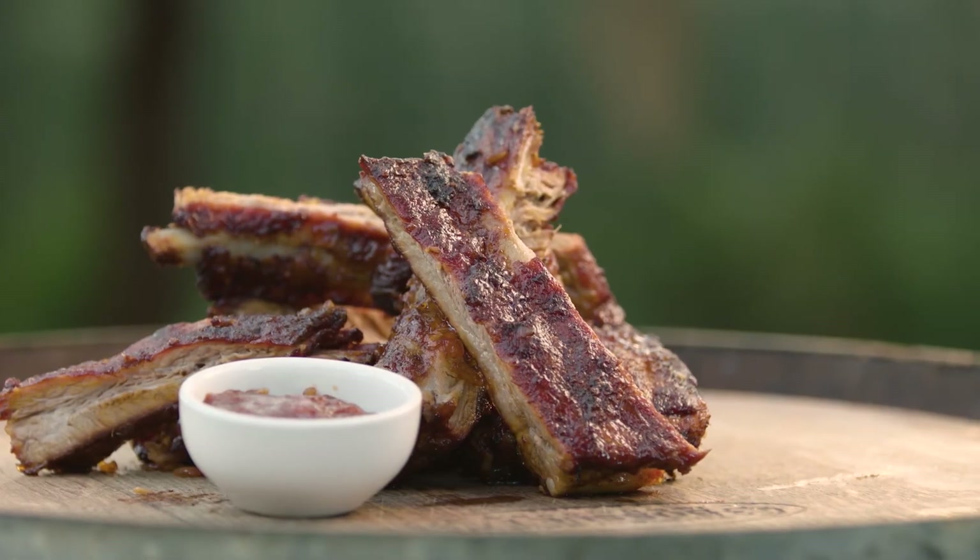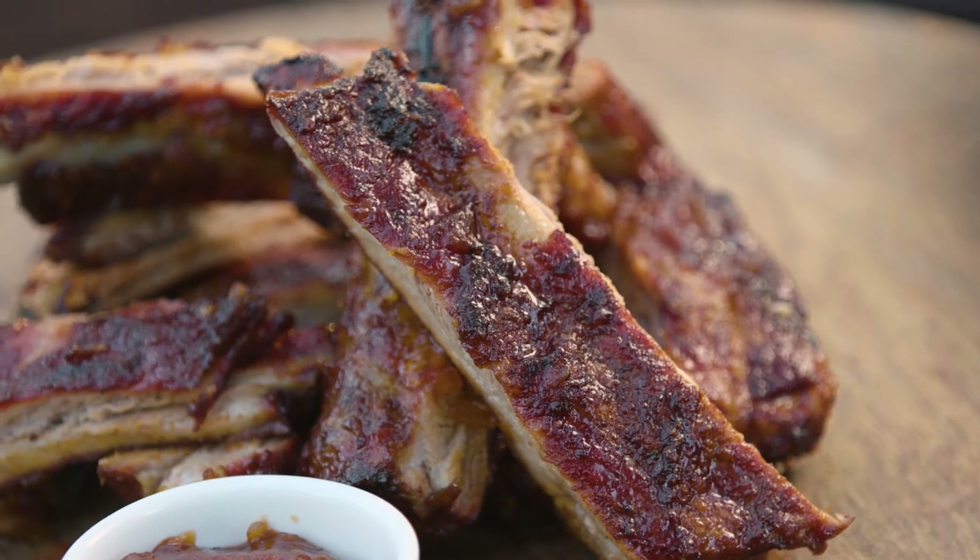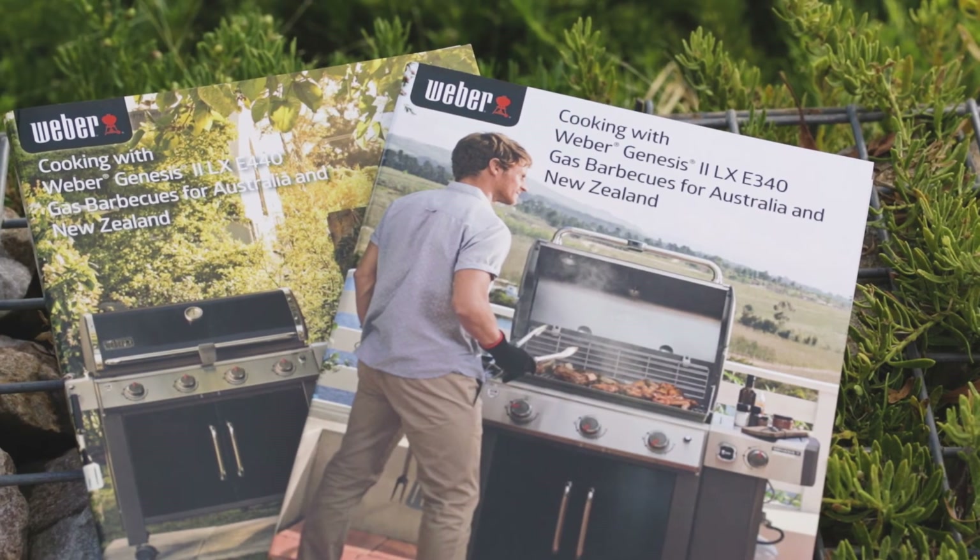Just look at them. Remember, all the information you need to get the best out of your Weber Genesis 2 can be found in the little cookbook that comes with your barbecue.